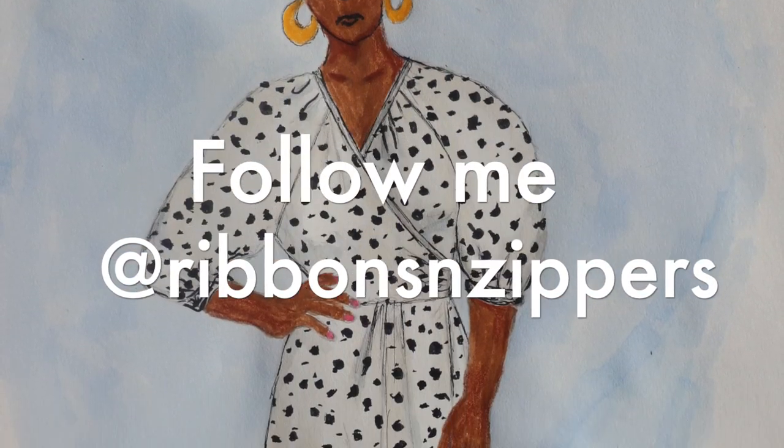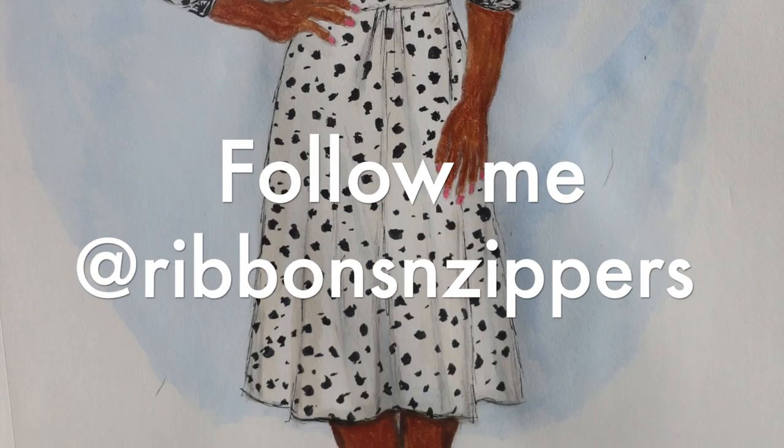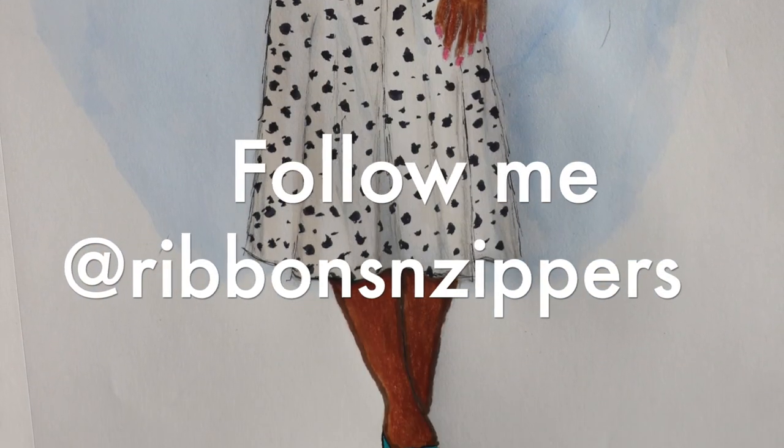Okay, that's it! Don't forget to like, subscribe, and tune back in to watch me make the dress. So long for now.